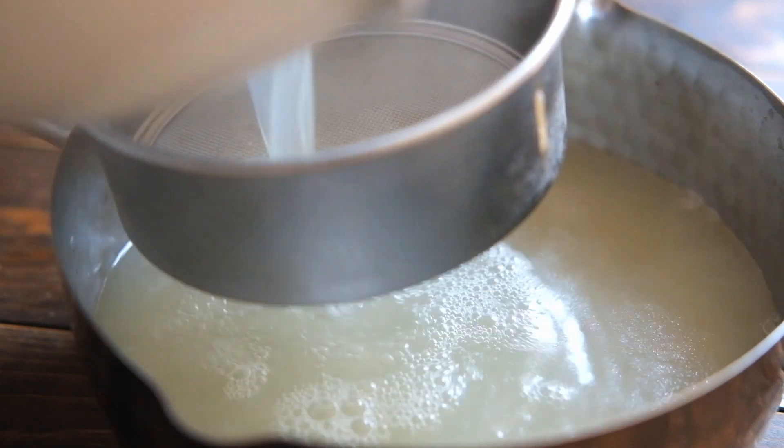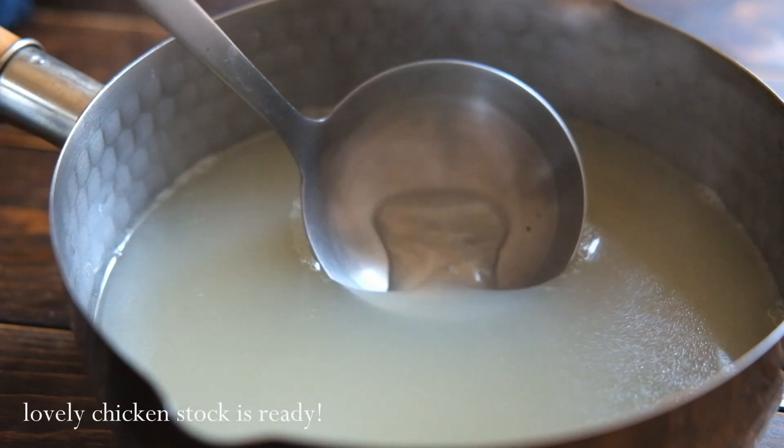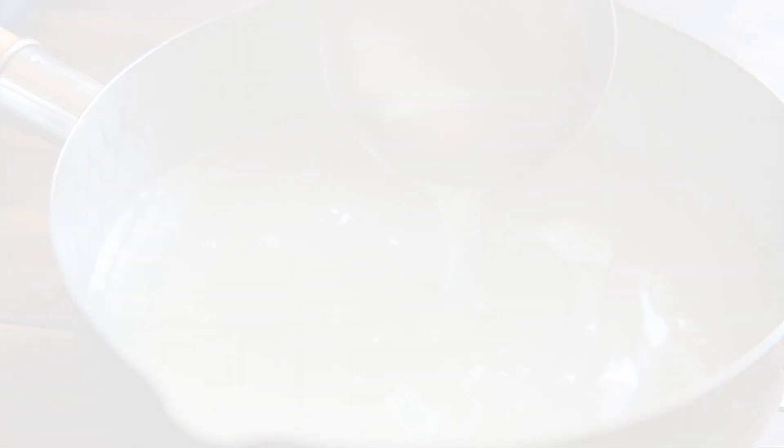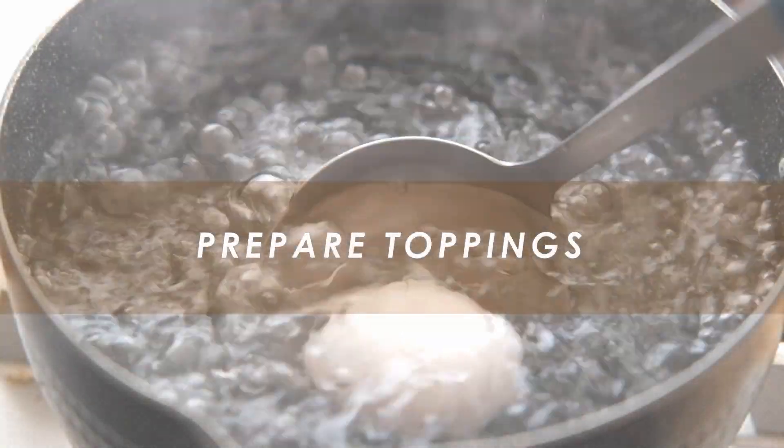I'm going to put the oil in the pan. Let's put a little bit of oil in it. Let's go.